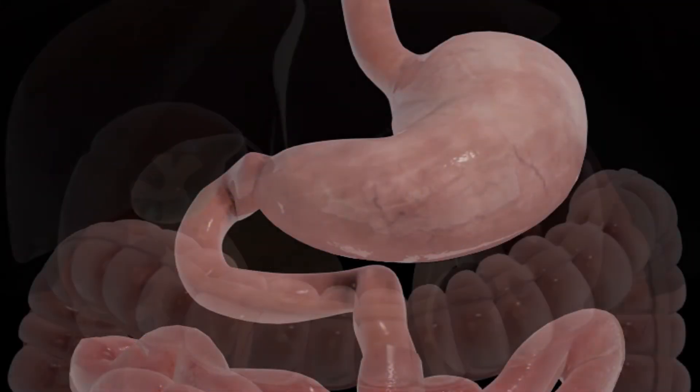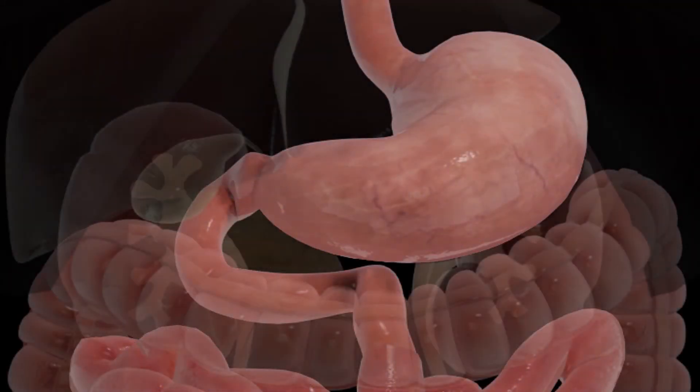The SADES begins with a sleeve gastrectomy in which a thin vertical sleeve is created using a stapling device. This sleeve will typically hold between 100 and 150 millilitres and is about the size of a banana. The resected portion of the stomach is removed.